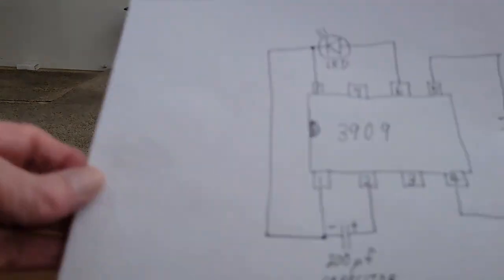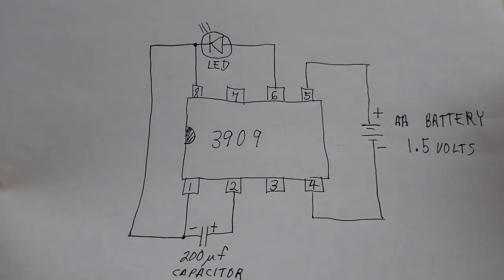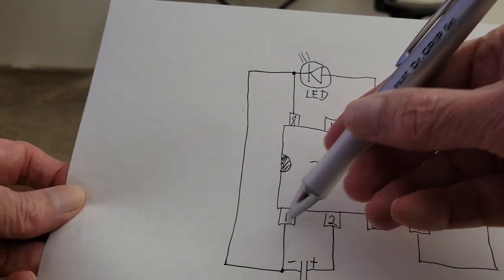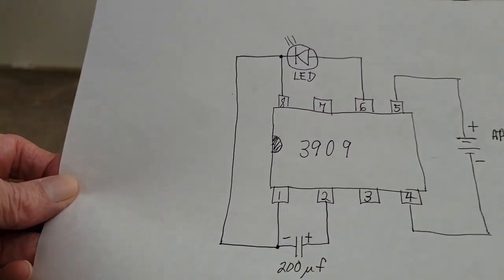Here's the electronic circuit for those familiar with electronics. It uses a 3909 LED flasher chip. It's an 8-pin chip, with 4 pins — 1, 2, 3, 4 — on one side, and pins 5, 6, 7, 8 on the other side.